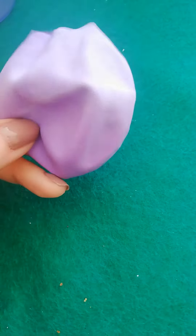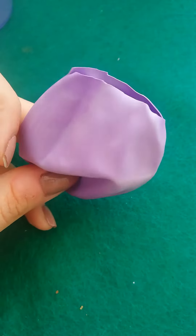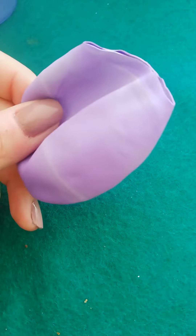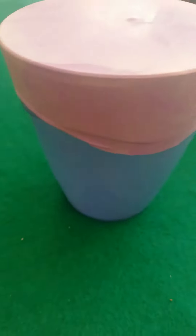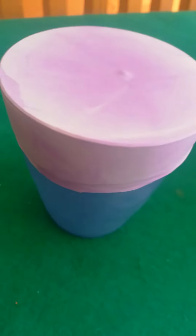Okay, for the class of today we are going to need a glass, a plastic glass, and again a balloon. The balloon we are going to cut it like this, and we are going to put it on the top of the glass, like this.